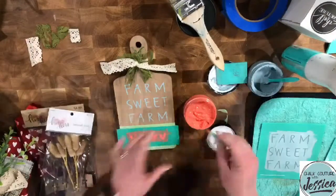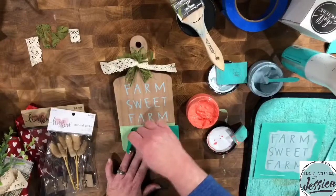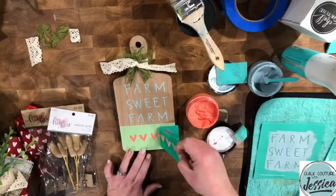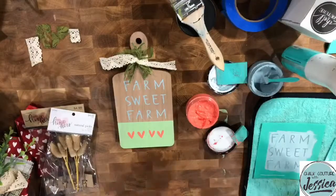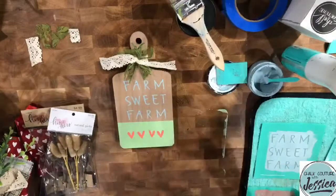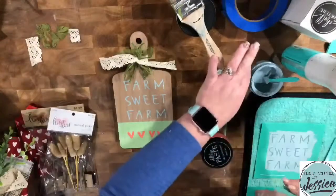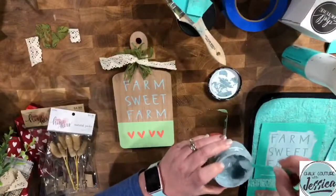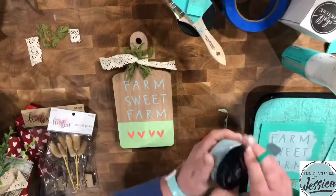I'll gently peel it off so I don't peel the paint off, because I did not wax this — I didn't even think when I put this down. Oh, that's so cute! I really like it. I think pesto is actually out right now. Wait, pesto might be in Bloom. Shoot — maybe I can go over that. It would make the ribbon match.